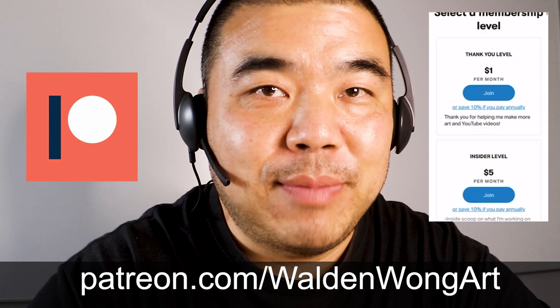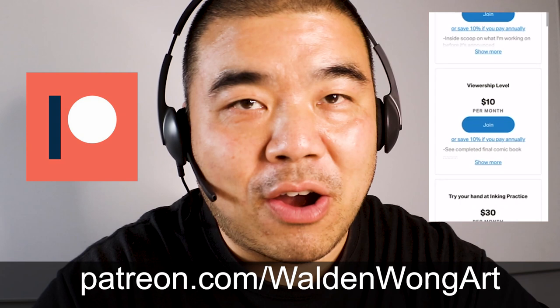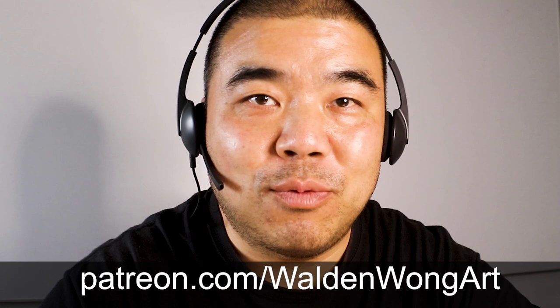Thank you for tuning into this episode of Wild and Wild Art. Today I'm going to be doing an art review and critique for one of my patrons. Over on my Patreon page, patreon.com/wildandwildart, I have a mentorship with a few different tiers for those interested in learning how to draw, ink, color, or letter. When I review and critique your work I'll make a video and upload it here on YouTube. So without further ado, let's check out my mentorship for one of my patrons.